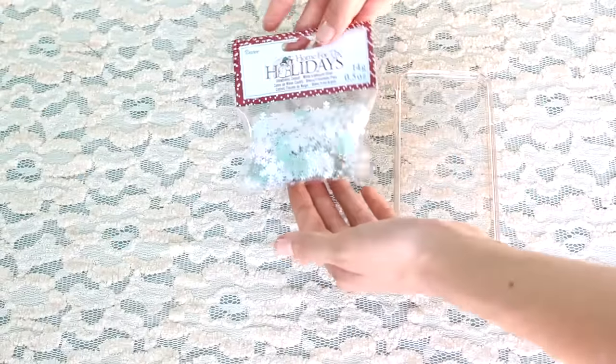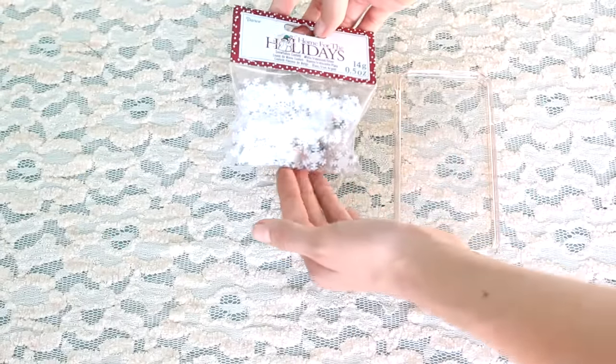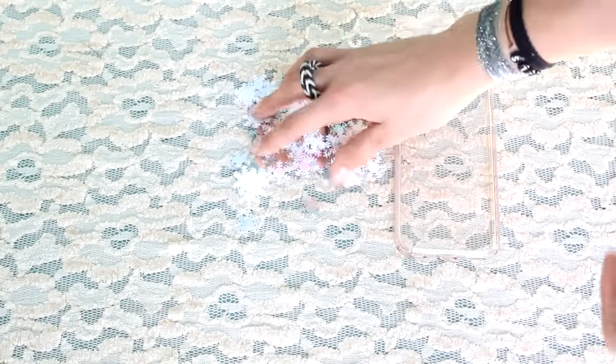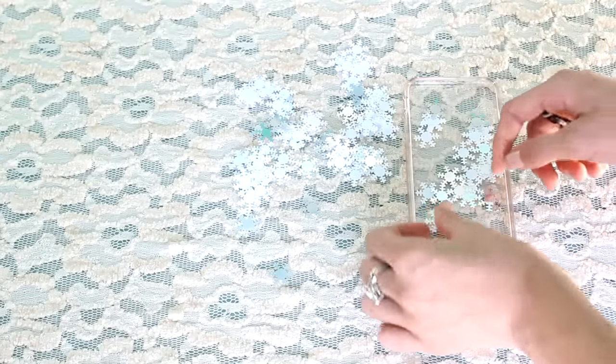We're just going to open the snowflakes and they're just so cute — look at them all sparkle! As you guys can see them here, they're just really pretty. In some light they look pink and they're just really cute. You can basically just do this and that's basically your phone case — it's so simple.